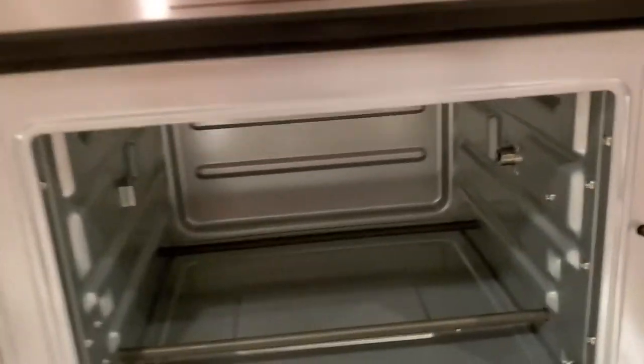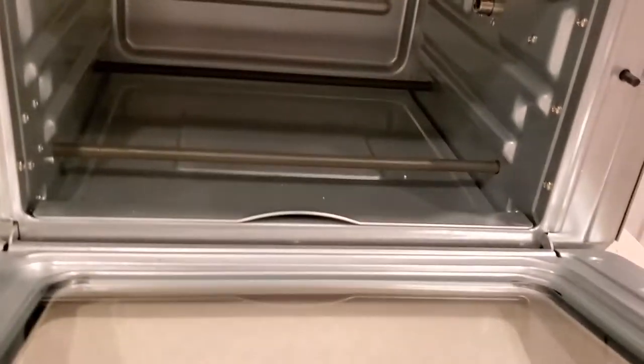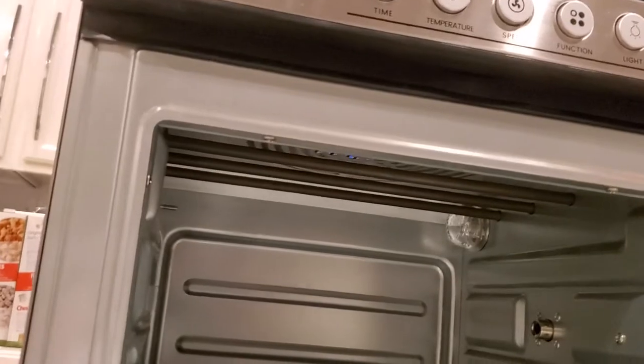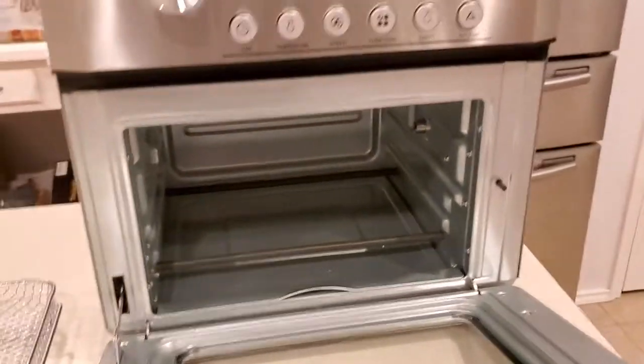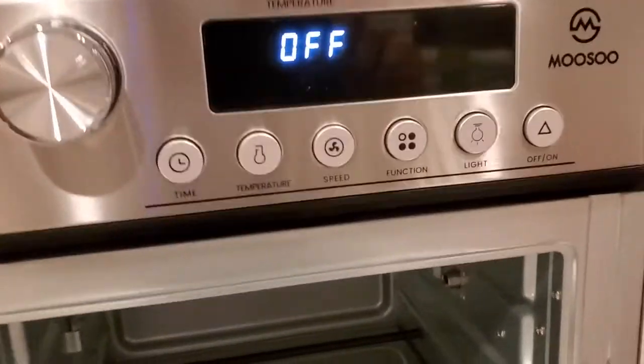It has a good amount of space in it. When it comes to elements it's got two on the bottom, but it has four elements at the top, which makes it really nice. It does a really good job.